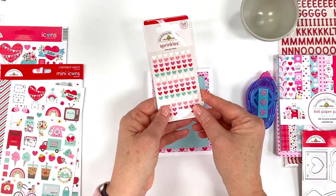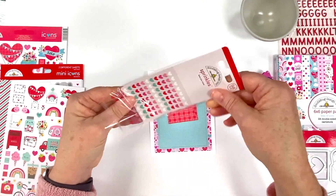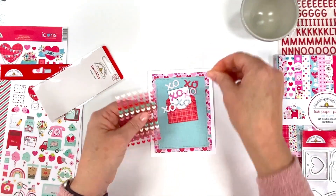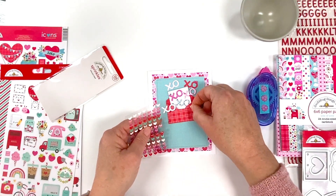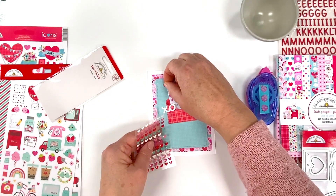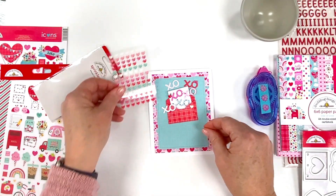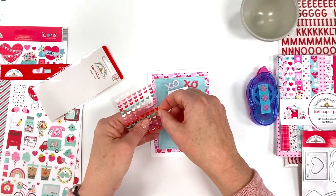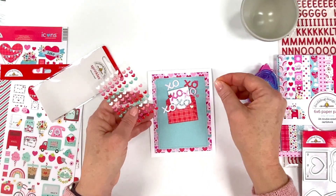I have some heart sprinkles — these are in the colors of the collection, they're Valentine colors — and I'm just going to add a few of these on for a little shine and sparkle. I love our sprinkles, they always add a little bit of shine. They come in some really cute shapes; we have different shaped ones with most of our collections. I'll add a few more — though I will end up with these on my shirt and in the laundry!